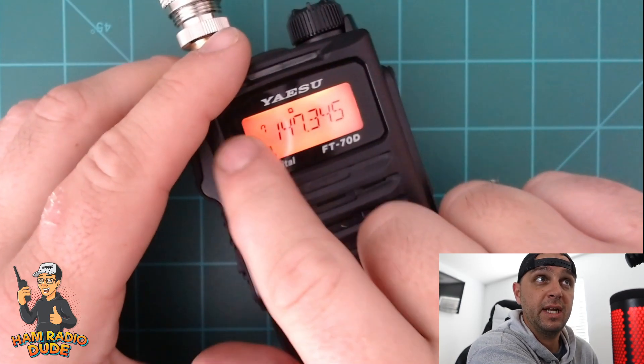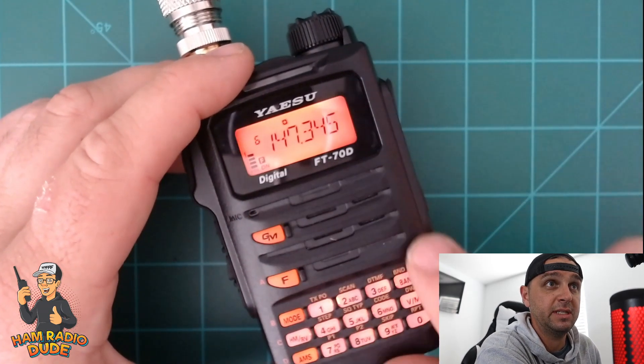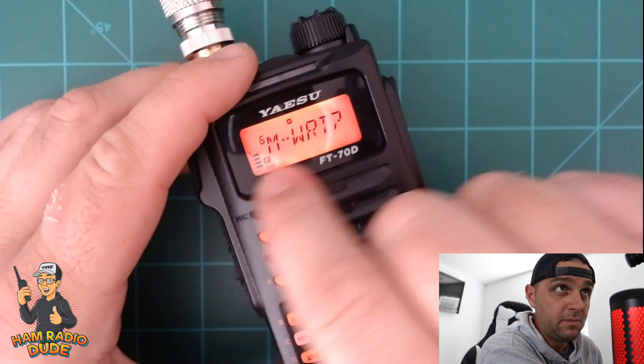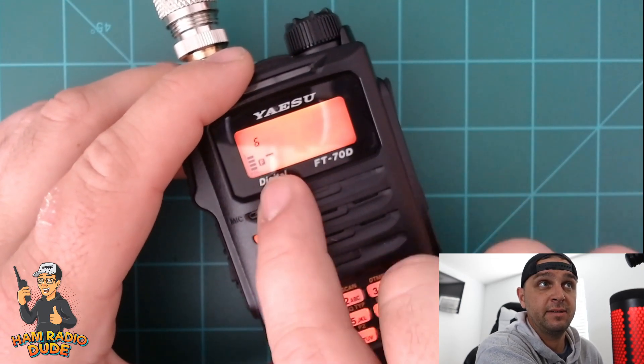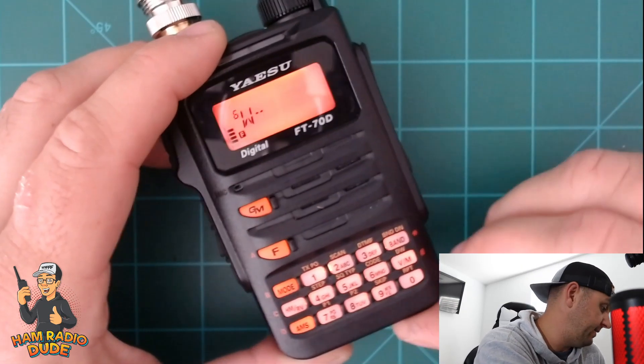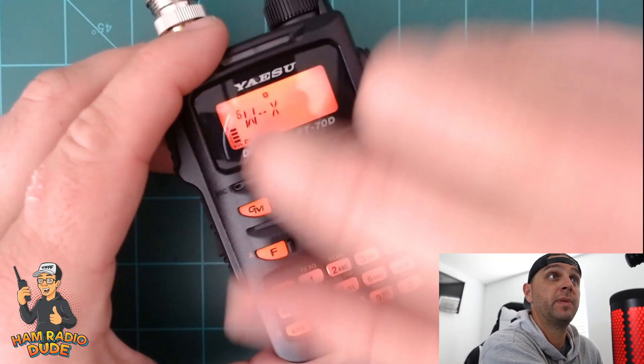I'm going to program it into the radio by holding down the V/M button. What's going to happen is we'll see the number 7 flashing — that's because 7 is the first available memory channel. Today I'm going to put it in channel 6 instead. I'll tap the V/M button again and it asks if you want to overwrite the memory channel — go ahead and overwrite, hit V/M again, and you'll see that flashing underscore. I'll use the keypad to type the name: W, then a dash by tapping zero, then X. Hold down V/M and we're back into VFO mode. If we pop over to memory mode, there it is — channel 6, WIRES-X.